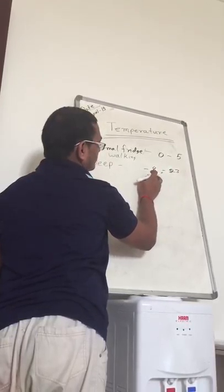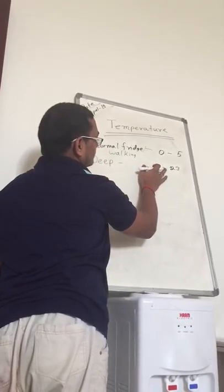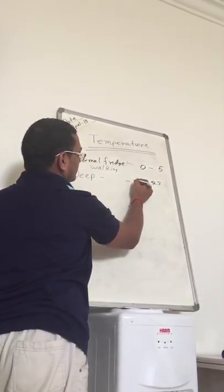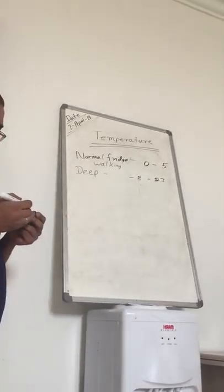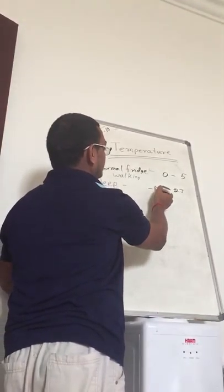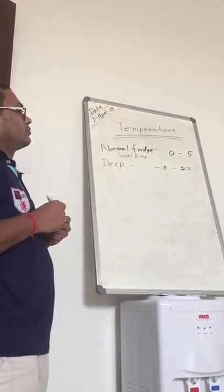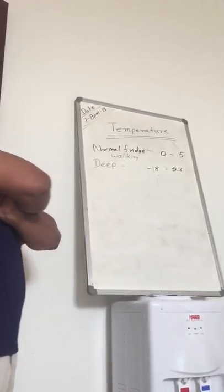The safe temperature for the deep freezer is like filter temperature — minus 18 to minus 23. We cannot keep the deep freezer at minus 2 or minus 3; we cannot call that safe. It should be minus 18 to minus 23. That is the safe zone, so that the bacteria will be kept in check. We have to maintain the temperature in between this range.